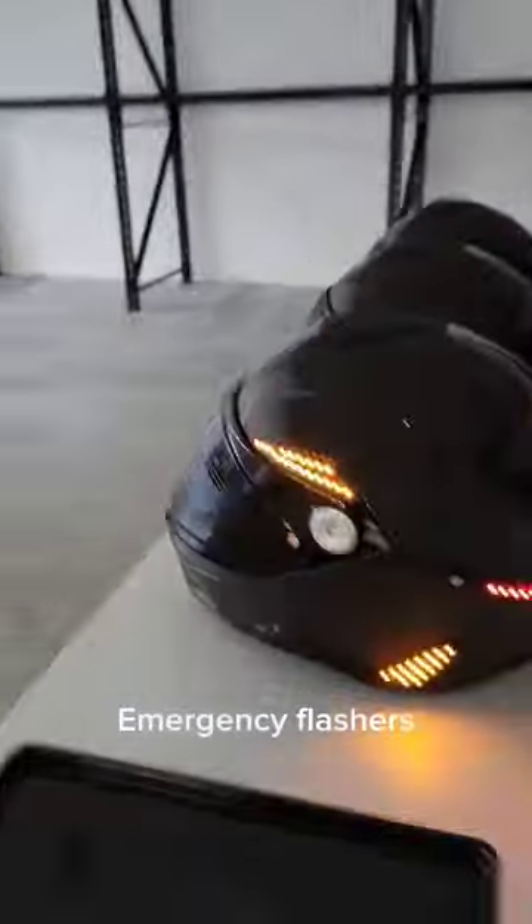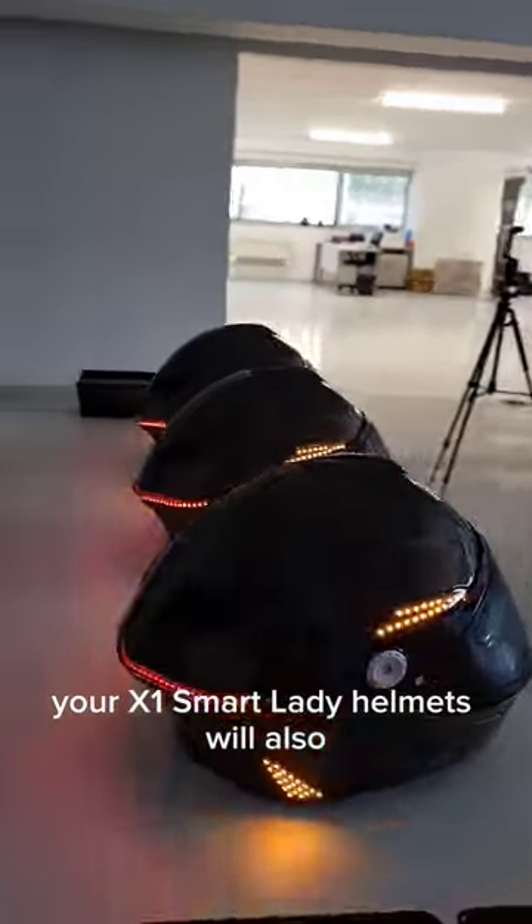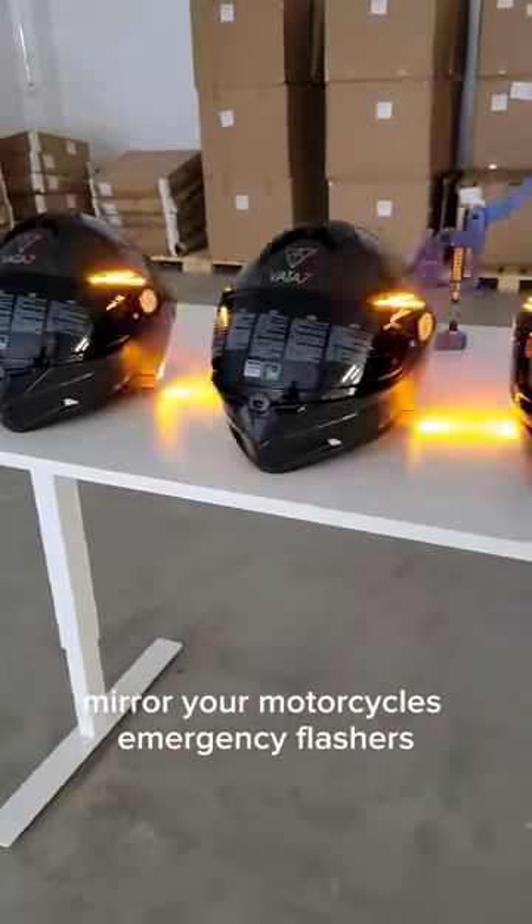Emergency flashers. If your motorcycle has an emergency flasher mode, your X1 Smart LED Helmets will also mirror your motorcycle's emergency flashers.